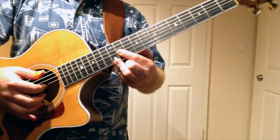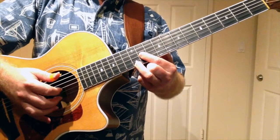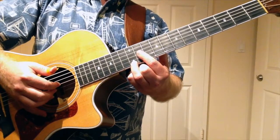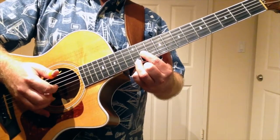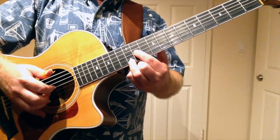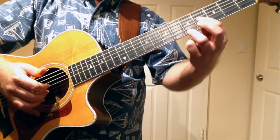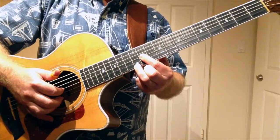We're starting off up here on the 11th and 12th frets, 3rd string and 1st string. We're going to take the first finger on our left hand and lean the fleshy part against that 2nd string to mute it, because we don't want that to ring out. And we can do that for all of these shapes that we're going to go through. Let's start off playing these shapes.